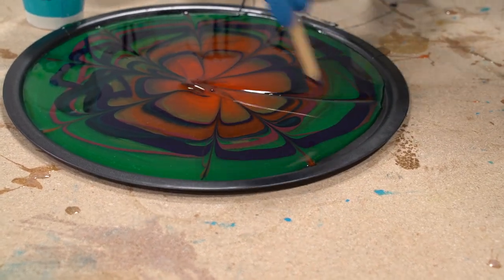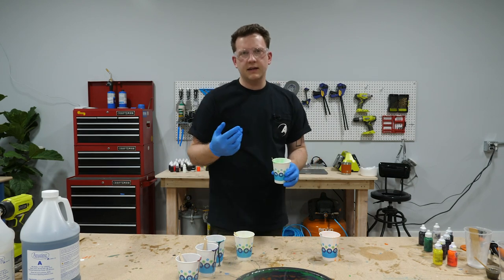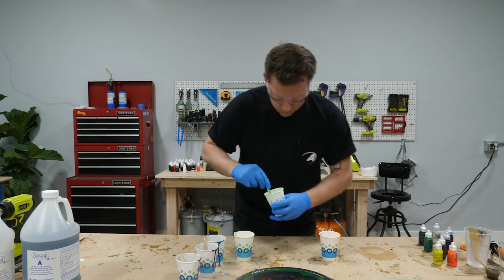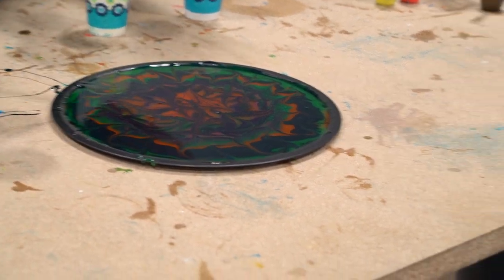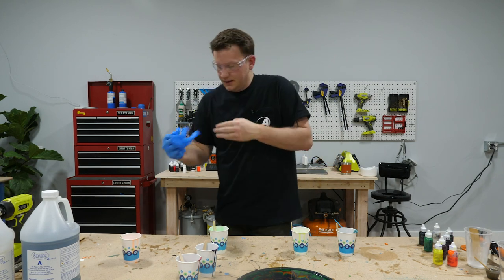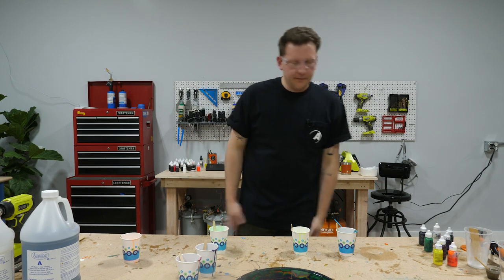Don't worry too much about a little bit on the edge — it'll still come off the pan, and it's thin enough on those edges that you can easily just cut it off. I've got to call it and stop, otherwise I'll just keep doodling on this until it starts to close up.